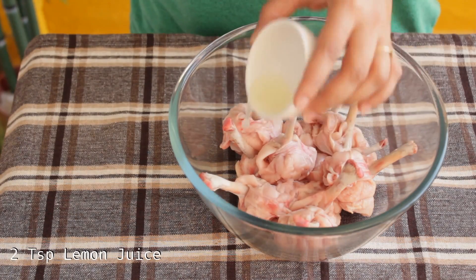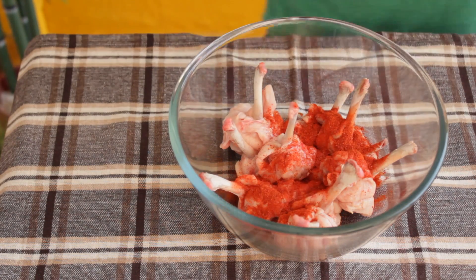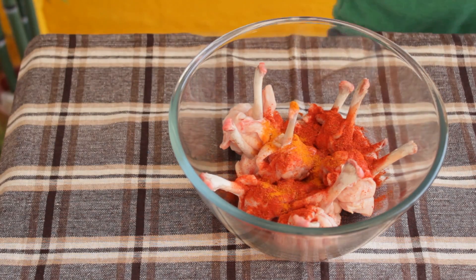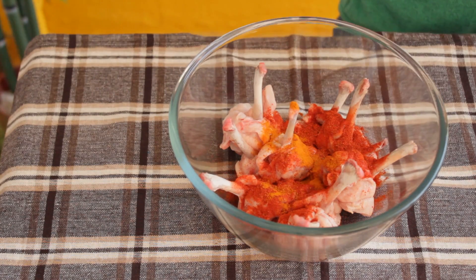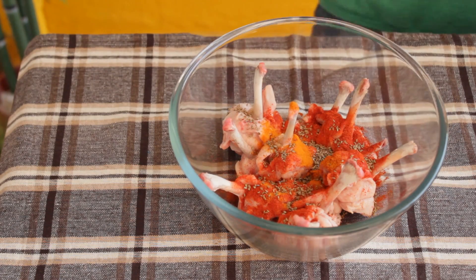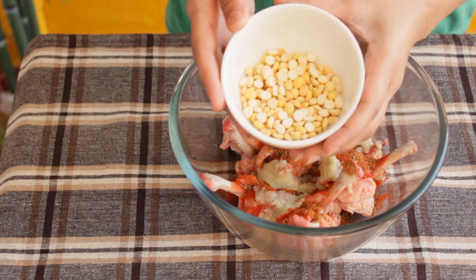Take chicken lollipop pieces, add 2 tsp of lemon juice, 2 tsp of red chilli powder, 1/8 tsp of turmeric powder, 1 tsp of ajwain or carom seeds, 1-2 tsp of garam masala, and 2 tbsp of ginger garlic paste.